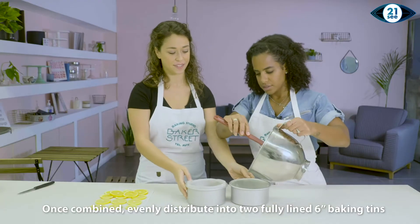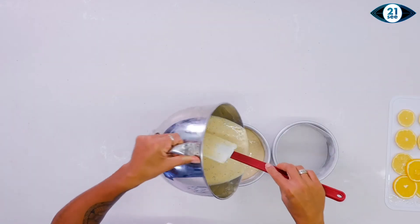It smells good already. So filling the tins as evenly as possible.